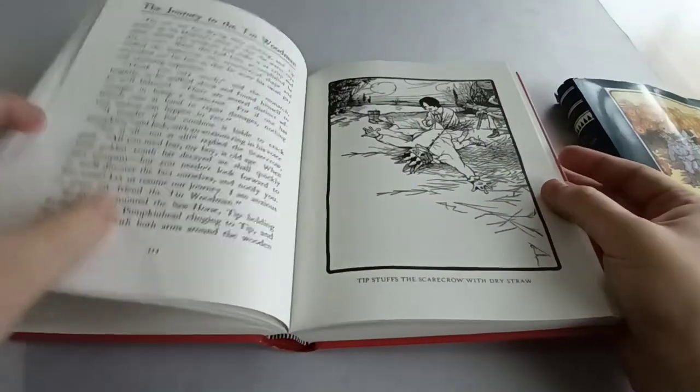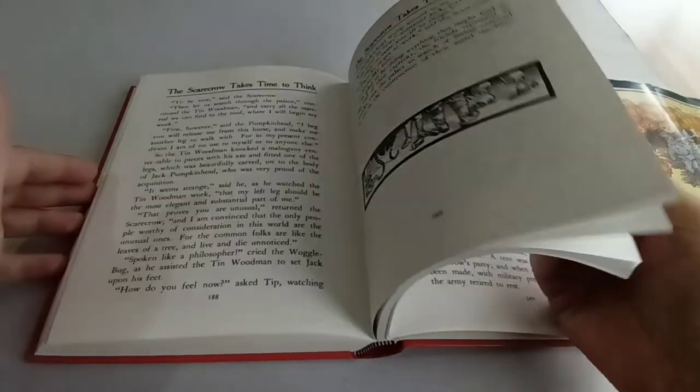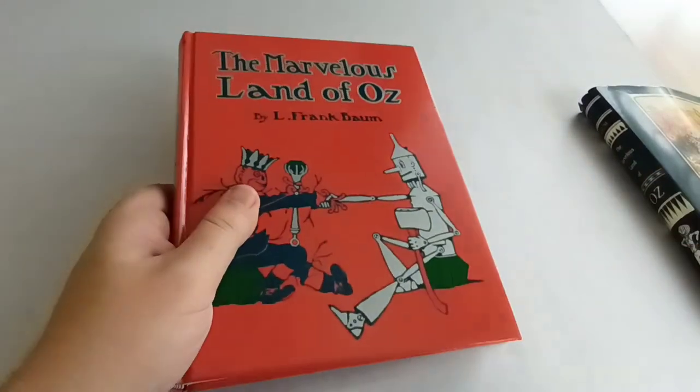Soon I'll come back and talk about Ozma of Oz and go through the other Oz books I have as well, if you're interested. Thank you everyone — if you like this, please click like and subscribe. Thank you.